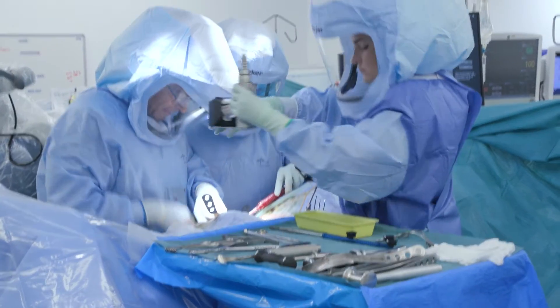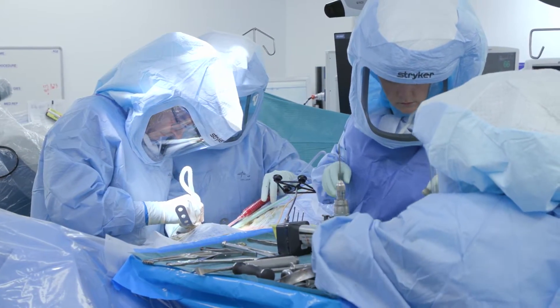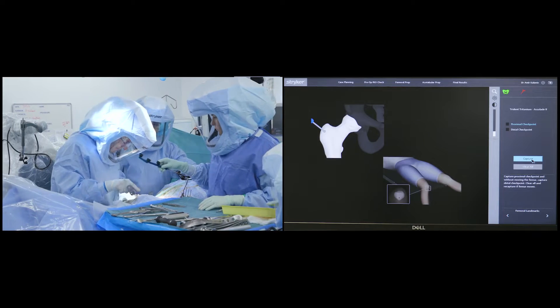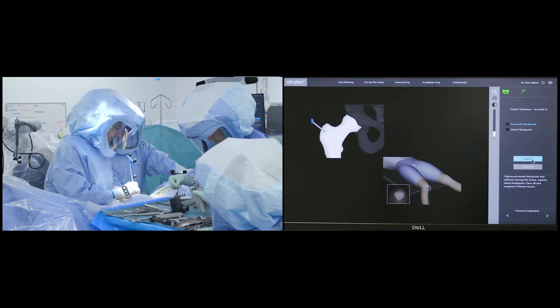A femoral marker is placed on the proximal femur, which will assist in measuring later changes in femoral length and offset. A baseline measurement of the patient's femoral length and offset is then made prior to cutting the femoral neck.